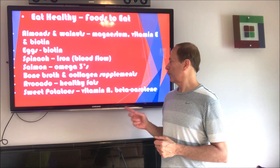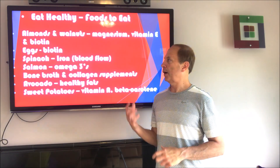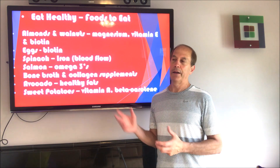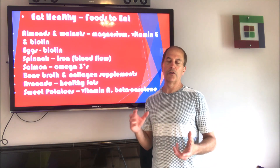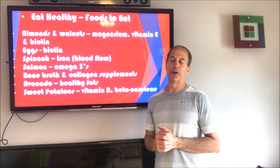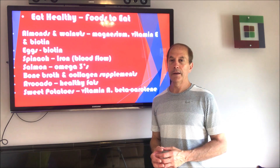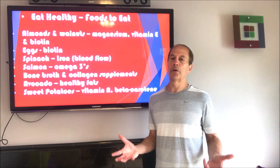Sweet potatoes also have vitamin A and beta-carotene, which are going to help your hair grow. These are my tips on how to grow your hair back. Follow these as best you can — I know it'd be hard to do all of them. I'd recommend starting with the massage method and derma roller method, then changing your diet to be healthier if it isn't already. Do it slowly and just know that hair grows slow.